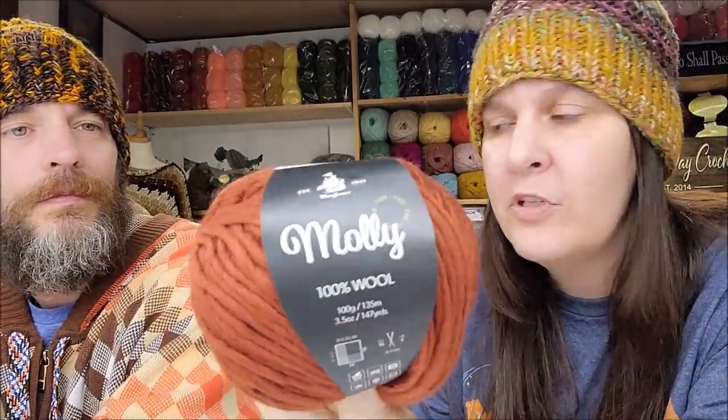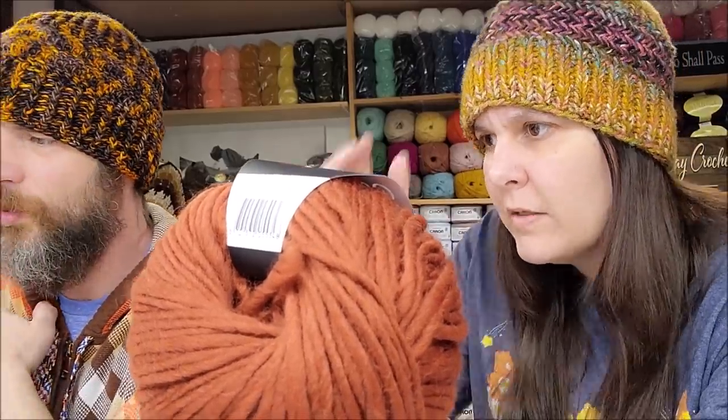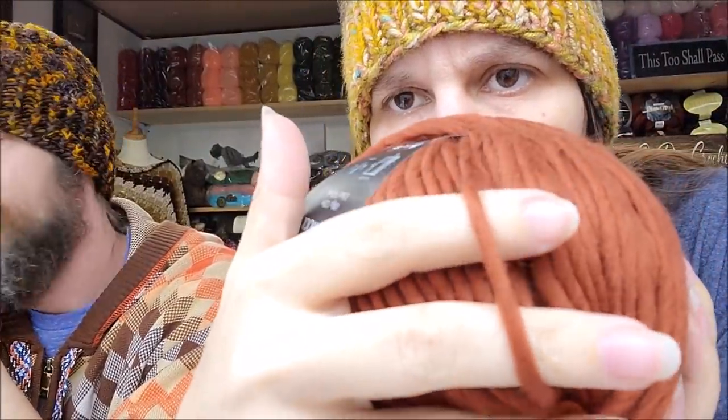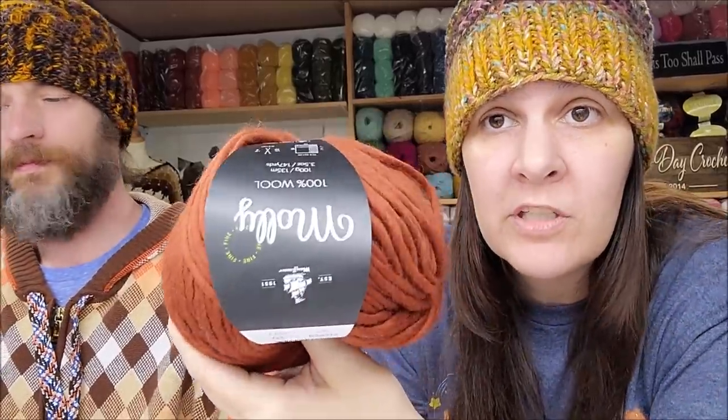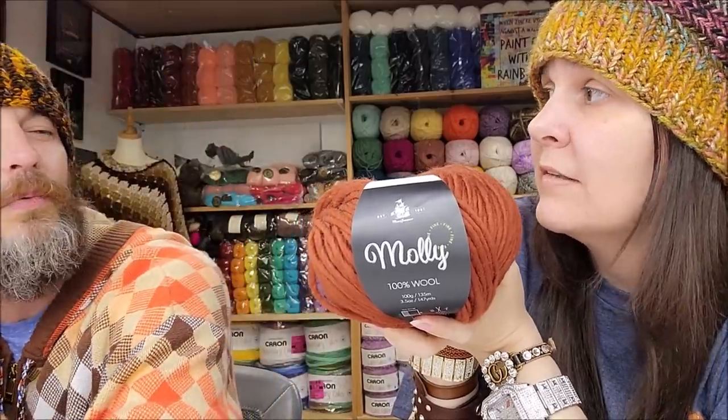This is actually the Molly Fine - even though it doesn't say it on there, it's a little bit thinner than their traditional Molly. It's $8.80, regular $10.99, and they classify this as a number five bulky weight. It is a roving style yarn - thicker on the five but very nice. I'll tell you though, it's not too scarfable because it's 100% wool - some wools are scarfable and some aren't. The color is gorgeous though; it would make a great hat, sweater, or it'd be great for felting a bag.